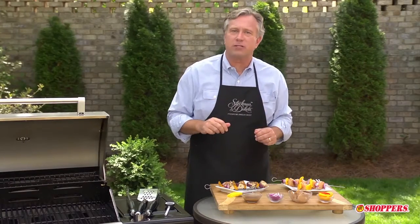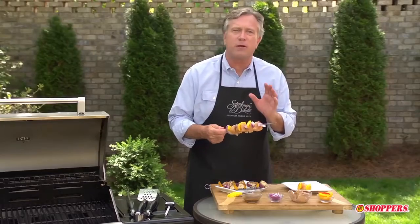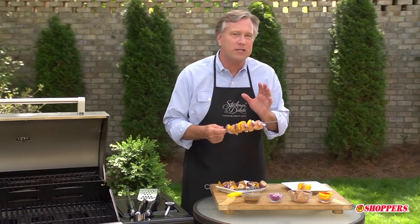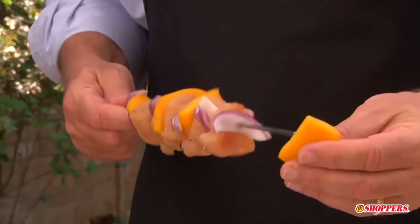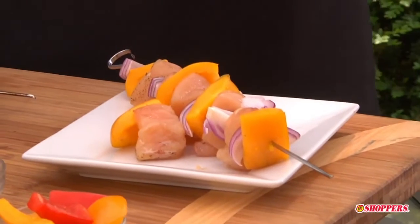Let's start with marinated chicken breasts, either grilled whole or skewered with your favorite vegetables. For both, we're going to use a purchased balsamic vinaigrette dressing as our marinade, and to complement our Italian taste, we're going to use a colorful mix of bell peppers and onion chunks. Remember to soak the wooden skewers in water for at least 30 minutes before you start your grilling experience.